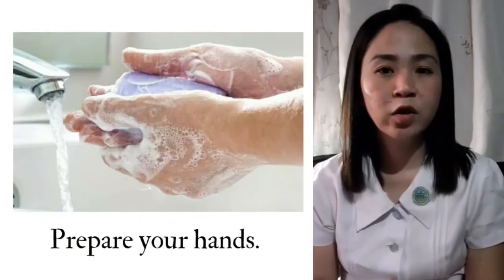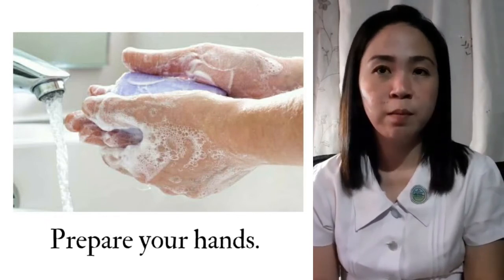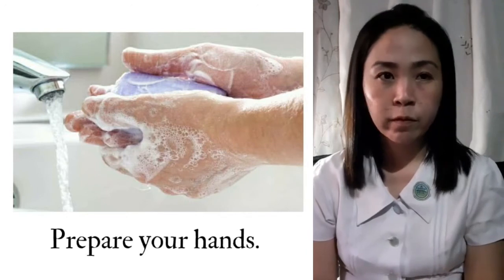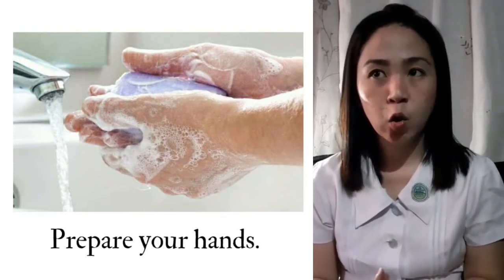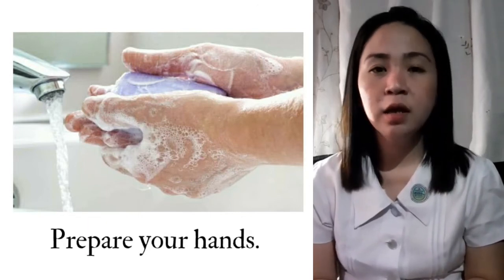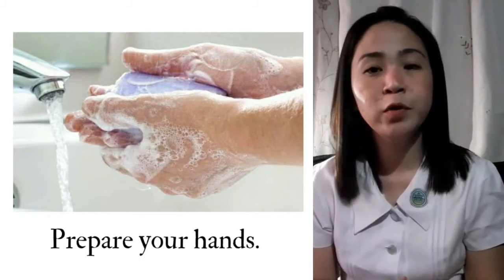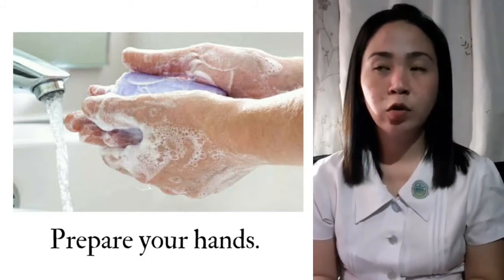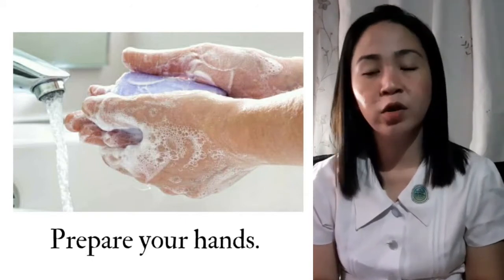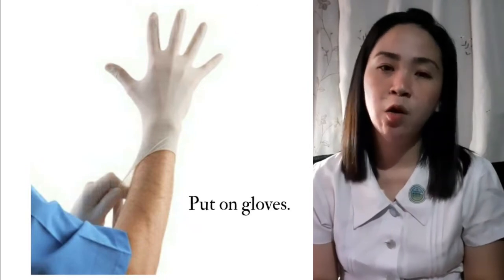Prepare your hands. Proper hygiene is essential to performing venipuncture safely. Be sure to wash your hands with soap and water and dry with a clean, single-use towel. Depending on workplace procedure, you may be able to clean hands with alcohol rub if they are not visibly contaminated. After cleaning your hands, you may now put on gloves.